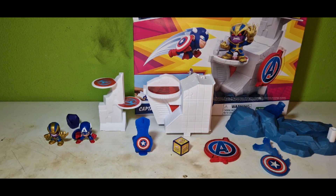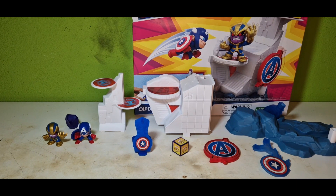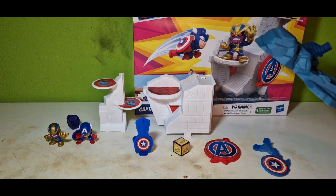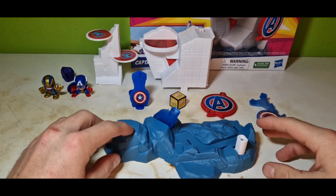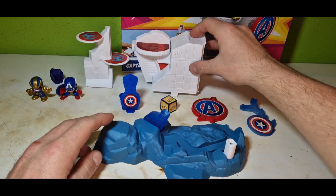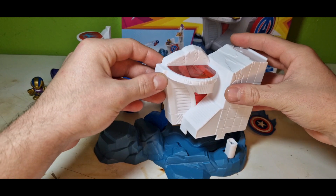Let's go into assembling this thing step by step. Let's change the camera direction a little bit. So first up we got a base plate like this, then we have the first part of the Avengers Tower.